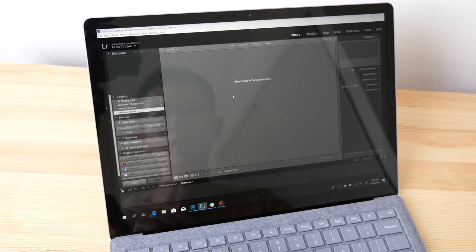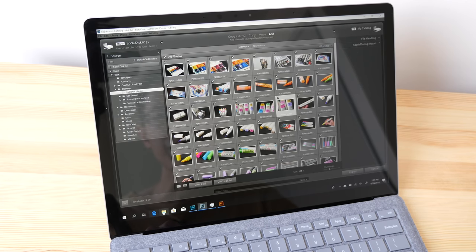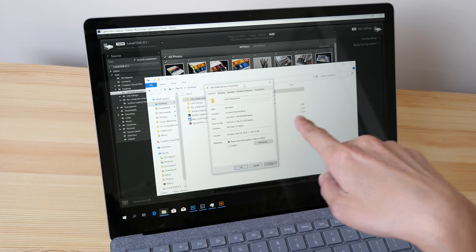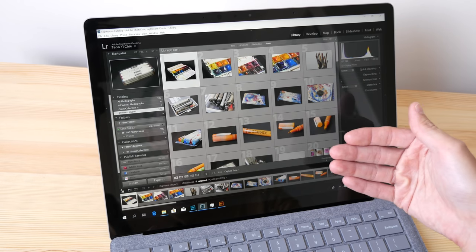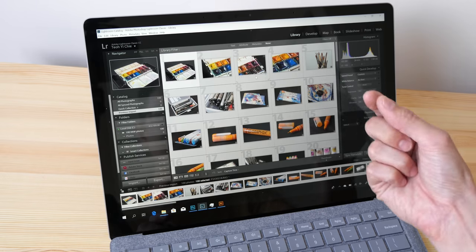I'm importing a folder of 100 raw files into Lightroom. Those 100 raw files total 1.6 gigabytes. After selecting all and importing, the files imported very quickly. Using Quick Develop, I clicked Auto to let it auto color-correct everything — and it's done, just like that, though individual photos will take some time to reflect the changes.